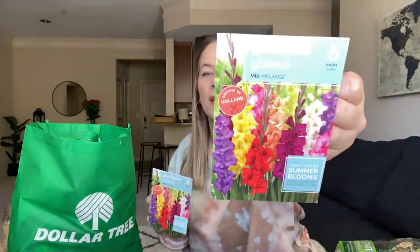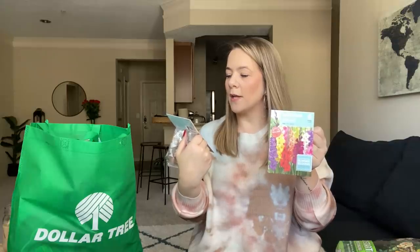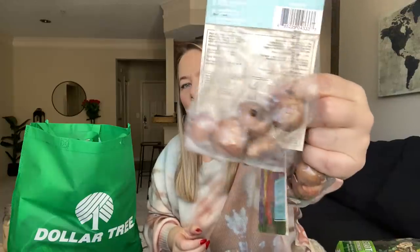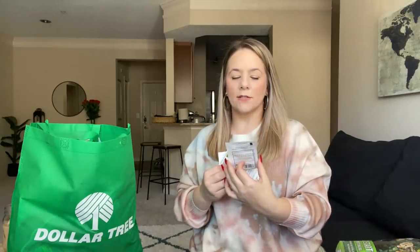We're going to try to grow some flowers. I've never really had luck with flowers, but because last year the herb garden did so good, I thought I might try it. I found some new bulb flower packs — I'm not even going to try to say the name — but they have six bulbs with all different colors. They're plant now for summer blooms, grown in Holland. They almost look like little garlic pieces. I also got four packs of snapdragons — tall rust resistant mixed colors — and they honestly look just like the other ones.